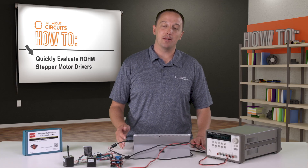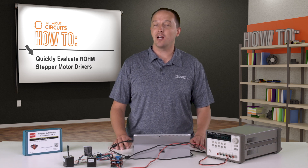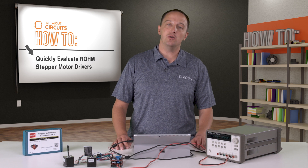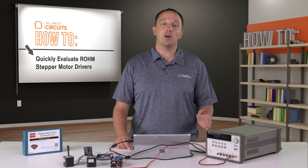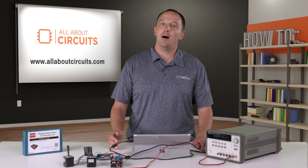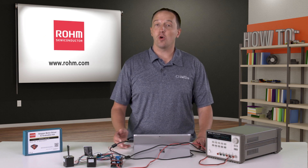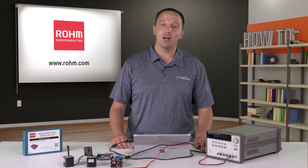Once I finish my evaluation and prototyping with this board, there's a whole set of boards based on pin compatible Roam driver ICs. So if your application requirements change, not only can you easily repeat the evaluation with another EVK in the series, but you can drop that new IC into your design to address a different voltage range, finer stepping, or a more cost optimized solution without redesigning the board. To learn more about Roam's family of stepper motor driver evaluation kits, visit Roam.com.